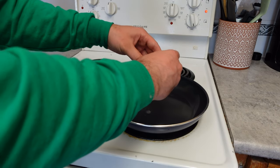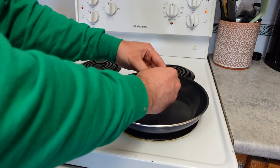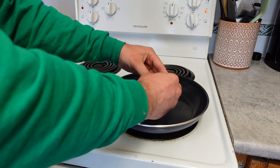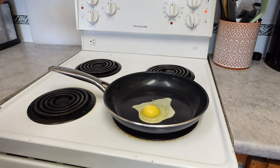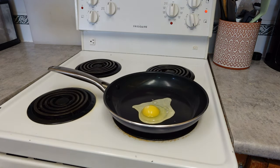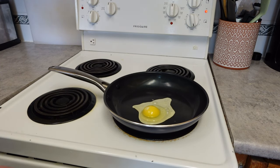We're not going to use a spatula at all. We're just going to crack the egg in there and see if we can spin it around like it does in the commercial. Okay, so there we go — we got our egg perfectly in there. We're not going to worry about seasoning it today; let's just leave it as is.